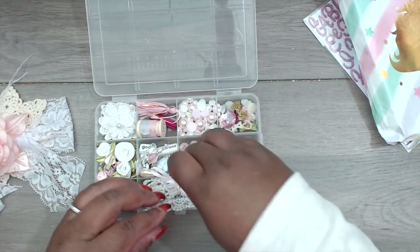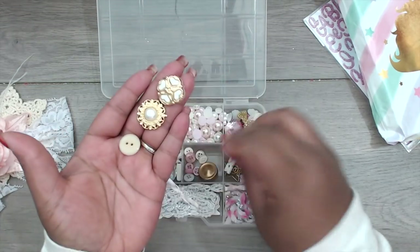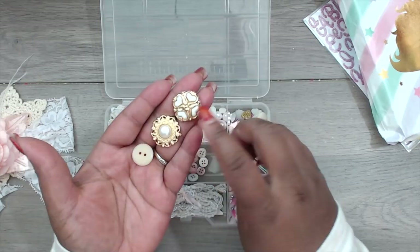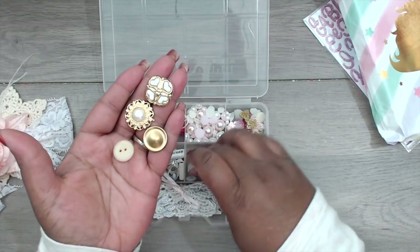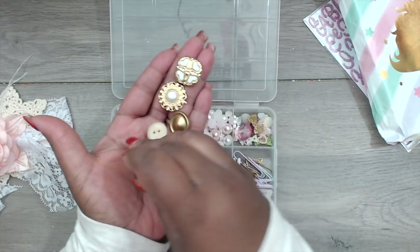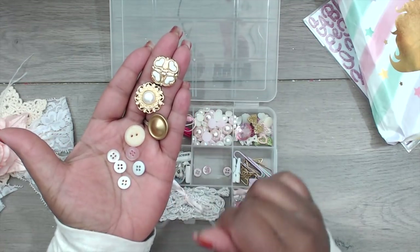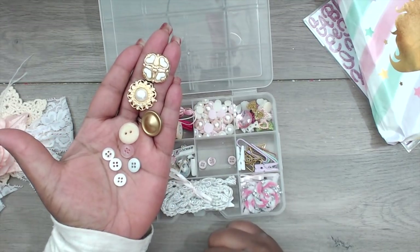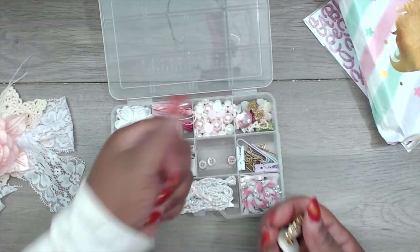In this compartment she has some buttons — look how pretty these buttons are! That heart one is so cute, so pretty, so royal. Then there are some pink and white tiny little buttons and a cute little gray one. Really pretty — thank you, Michelle.